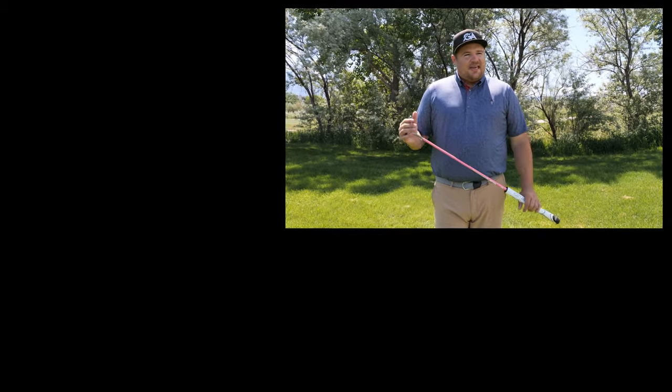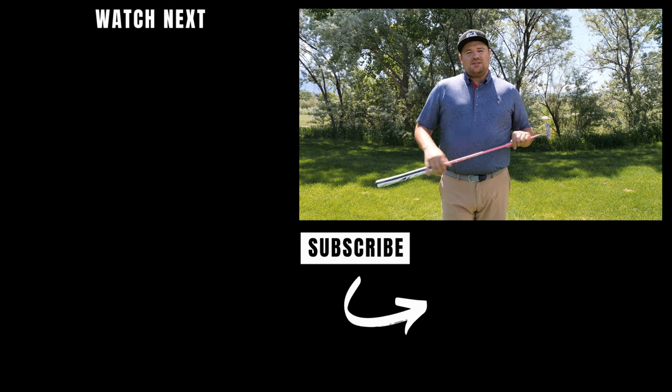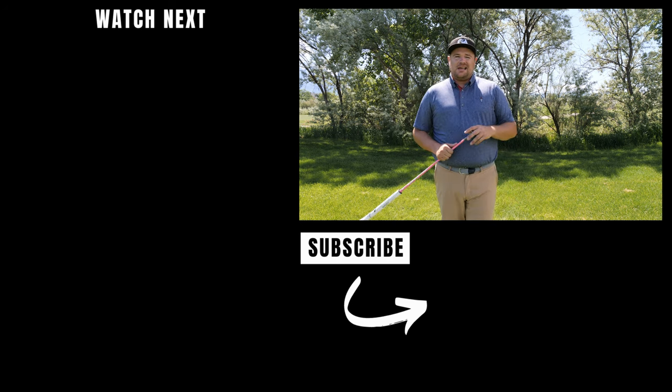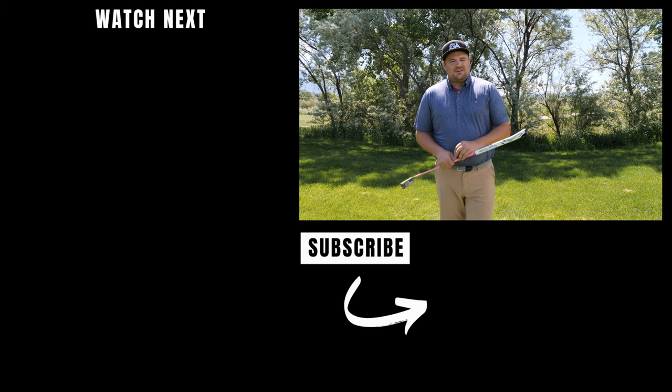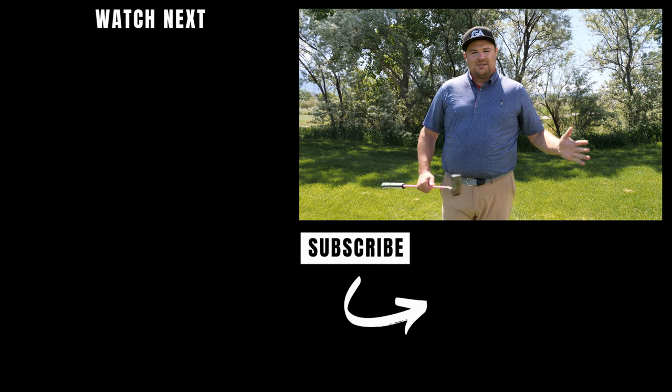Overall, wrist lock is a really cool way of putting — definitely stable, and just something you'll need to practice and tinker with. As far as innovation goes, I think it's really cool and you should definitely try it. If you liked the video, hit that thumbs up, subscribe — Brady and I upload golf content every week, and we'll see you next time.